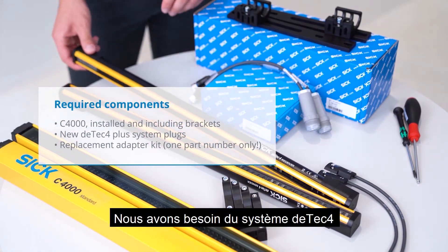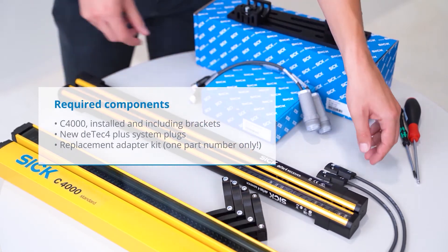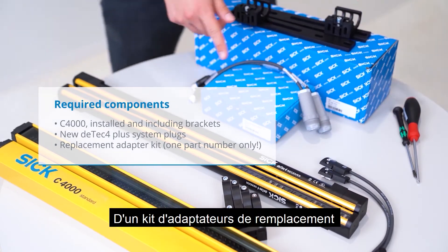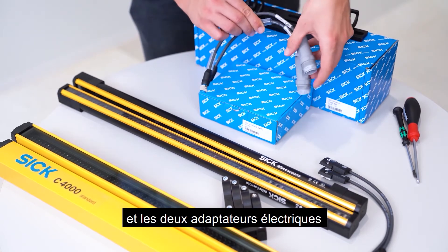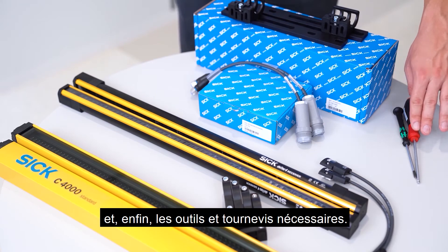We need the right DTEK4 system in terms of protective field height and resolution, plus the required system plugs for the functional range. The replacement adapter kit, which contains the four mechanical adapters and the two electrical adapters. And finally, the required tools and screwdrivers.